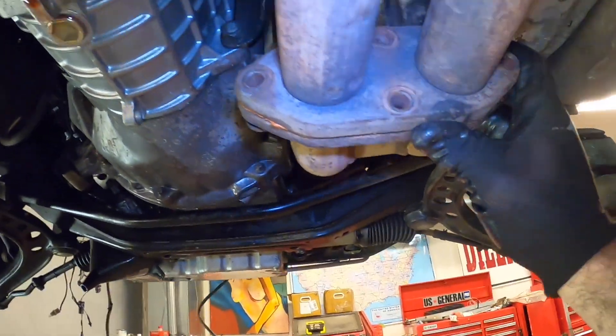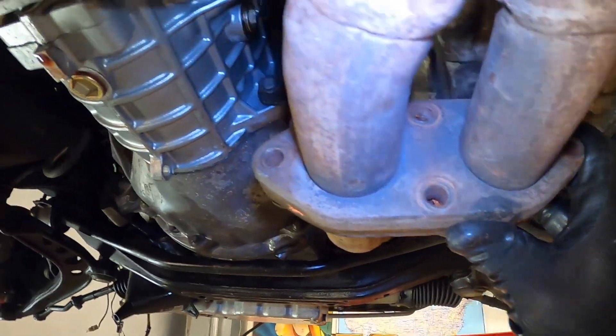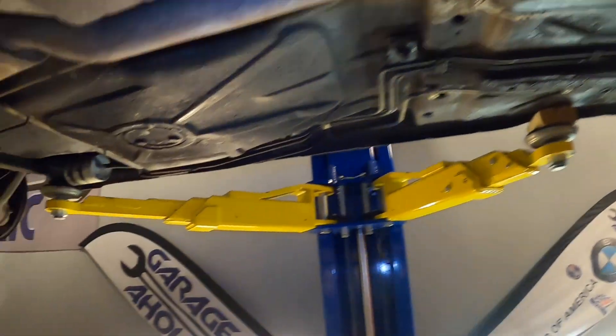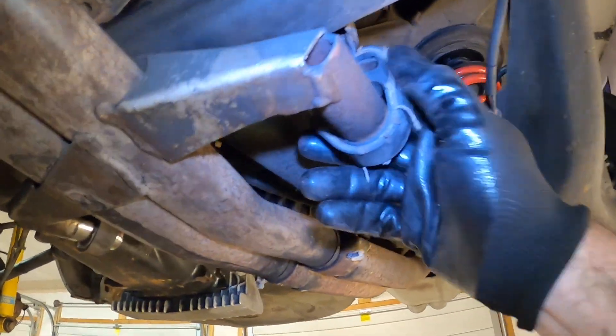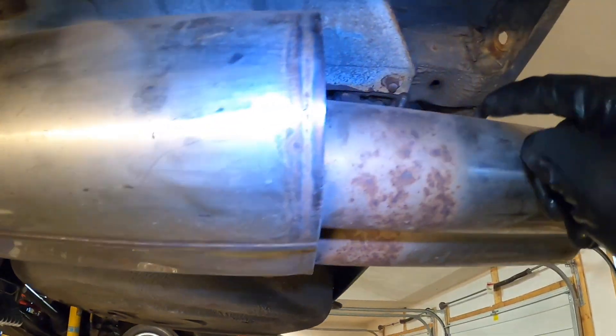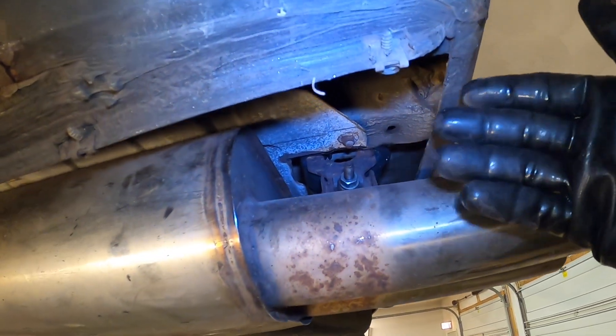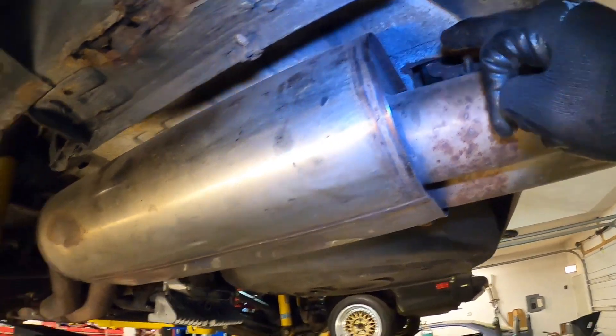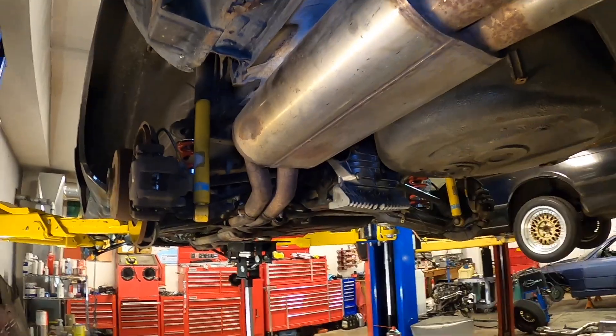On the S14 exhaust there are four bolts — I already took them out and they sit loosely here. There are also two exhaust hangers right under here that I'm going to cut off and replace anyway. On the last section, at least in this car, there's a single 13 millimeter bolt holding that last rubber hanger. Once I remove that hanger, the whole exhaust is just going to drop down.